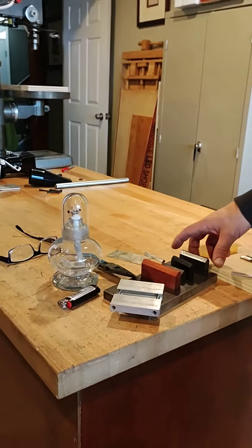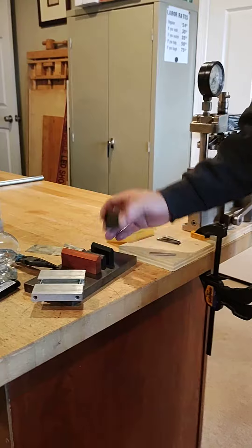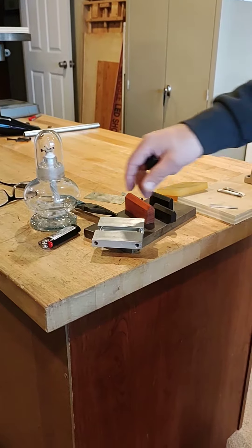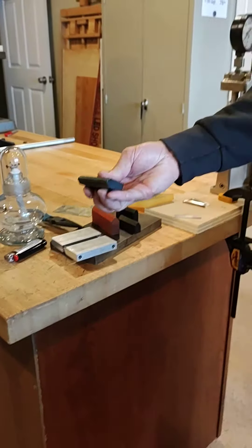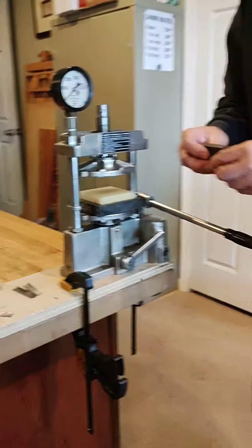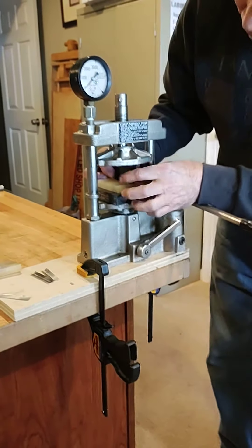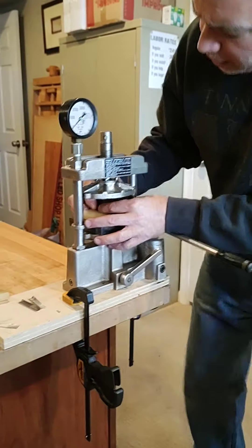I use a series of counterforms that I press into a hard urethane rubber. A couple of these I've made out of wood, others come in a two-part form, but typically I'll just take the one part and press the silver into this rubber. To do that, I use this little vintage dental hydraulic press.